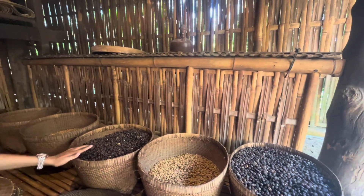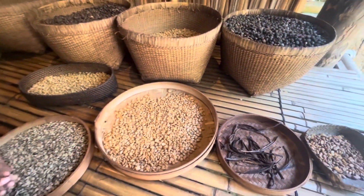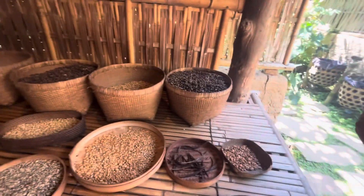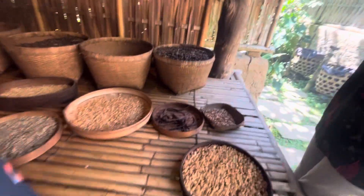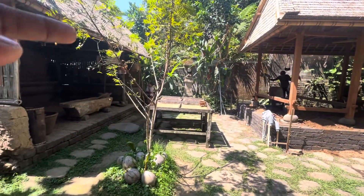These are all luwak coffee beans, right? Yes. So when you sell luwak coffee in a packet, is it the powder or just the beans? Both — not the raw one. And this is all what is happening here.